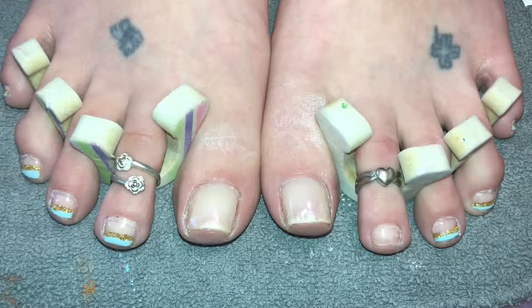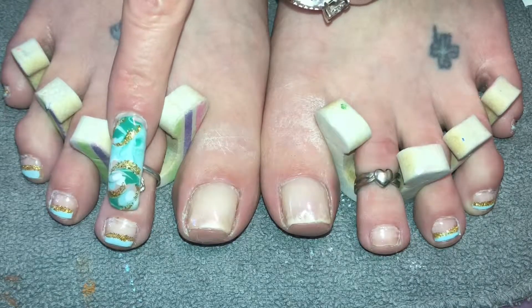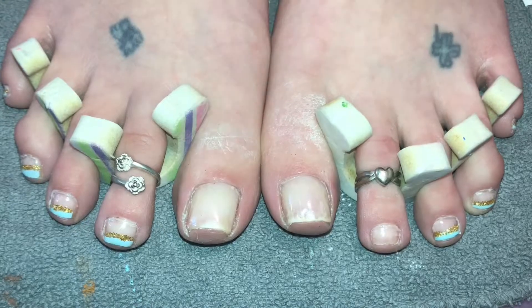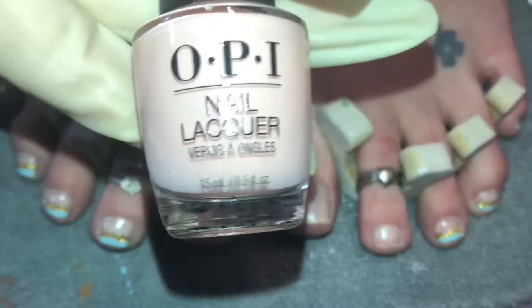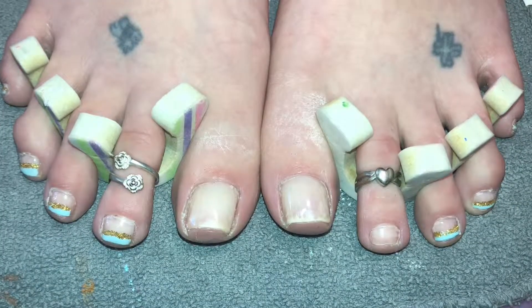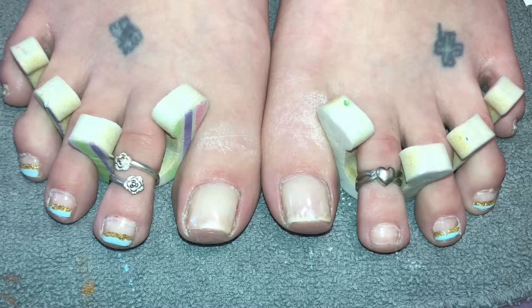I have a sheer polish on all the toes because I did a French look on the baby toes. I've left this one open so I can show you how I do that freehand. I have done a gold line to match, and then the big toe is going to get the no-water marble. For starters, I have used a sheer pink OPI called Bubble Bath - I normally use Beige of Reason but they were out at Sally's. That's what's on all the toes, and then I'm going to use two shades of green and a white to do the swirl, along with a thick coat of that Bubble Bath on first.